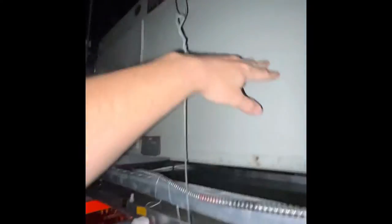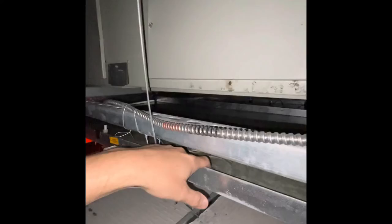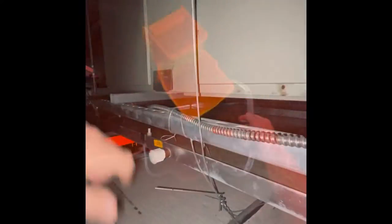Flooded AC — that's where it is. We get up on a ladder and we're up in the ceiling. The emergency pan is completely full. This is the back end of the air conditioner; the front is on the other side. We're going to take the water out of this pan and then clean the drain.